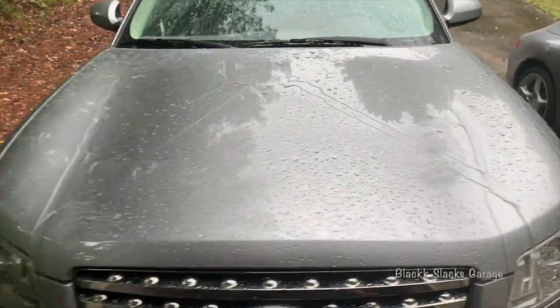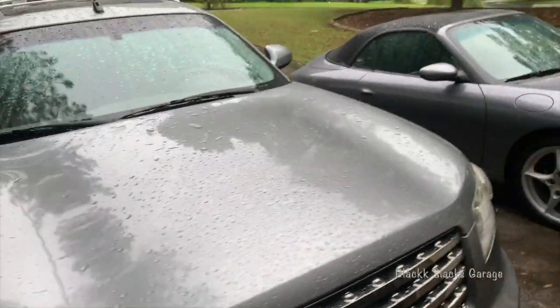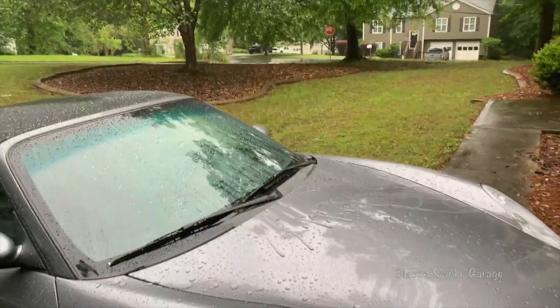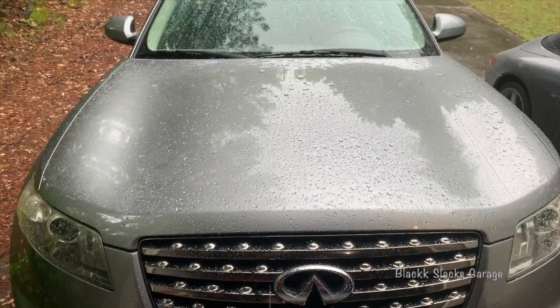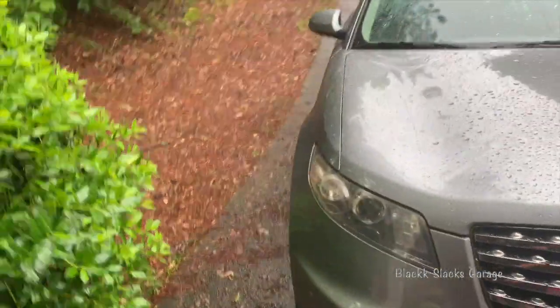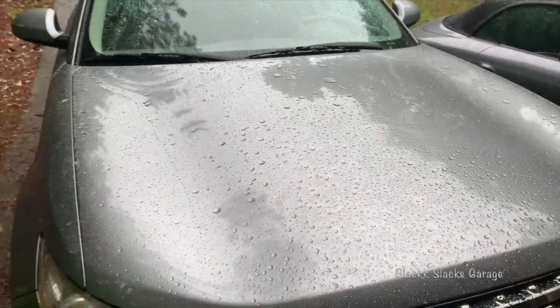Now that is pretty impressive. I guess the big test is going to be how long it lasts. I've got the Porsche right over here that's out today, and that is carnauba wax — so comparable. I think that initially this looks good, so I will test it in a week or so and see what the result is. Thanks for watching.